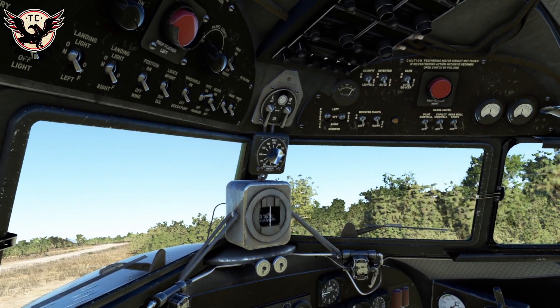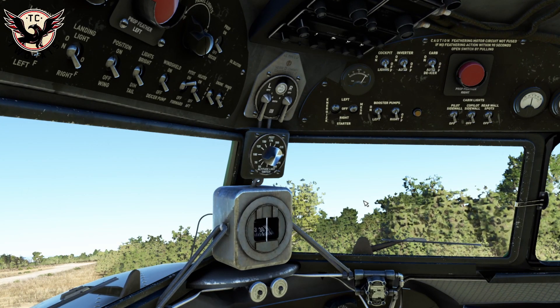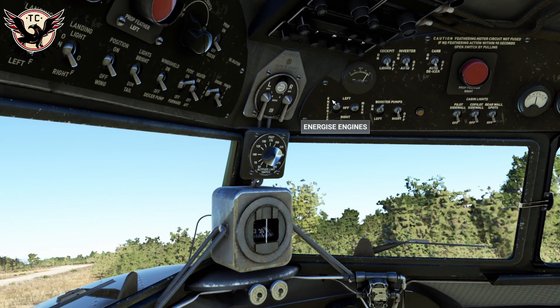Now we're going to start the left engine. I'm going to put the booster pump on for the left engine and set the engine prime. This switch goes up — that's now engaged. Set the energizer, which is basically a big flywheel for the left engine. Wait a second or two. Make sure the mags are both set — this gives time for the flywheel to spool. Now we mesh the flywheel and, all being well, it should start.